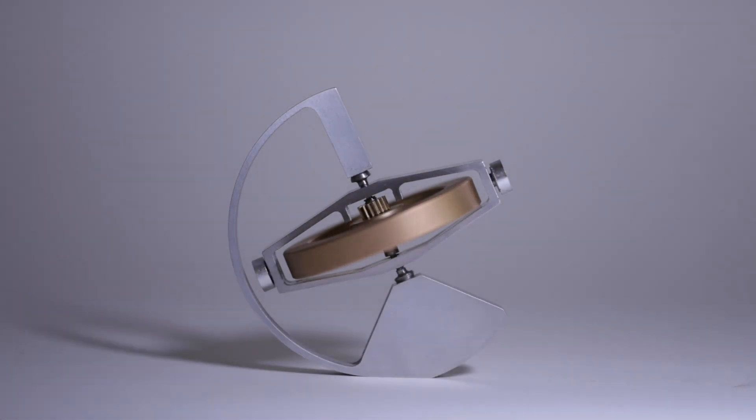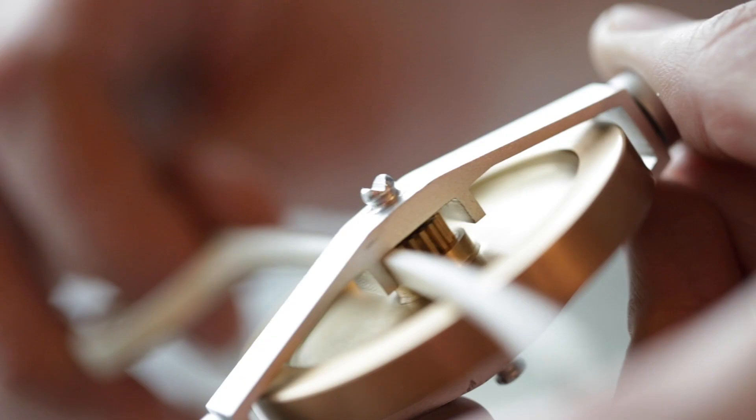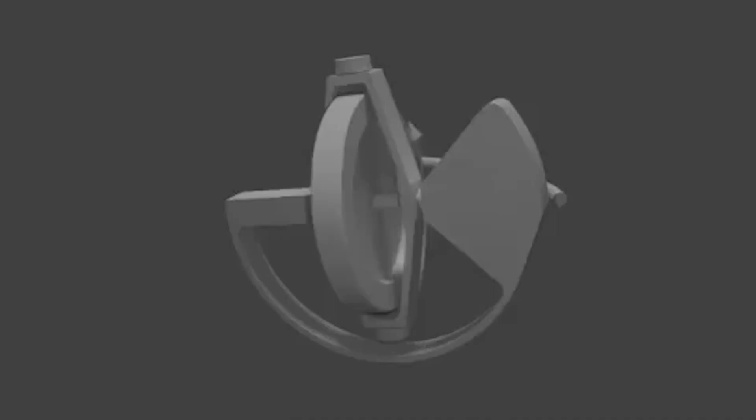There is something mesmerizing about a gyroscope. When the wheel is spun up, it can balance on a pen or a finger or even sideways on a string. Behind the scenes, the physics at work are very complex. We wanted to dive in further and see if we could find new ways for people to interact with them and bring a whole new set of capabilities to these timeless desk toys.